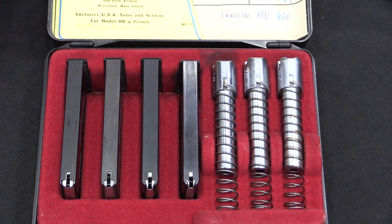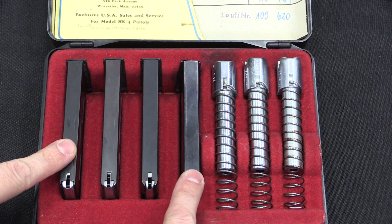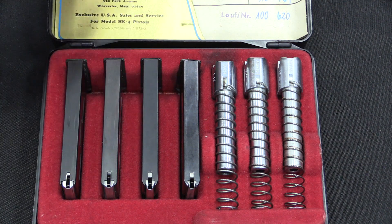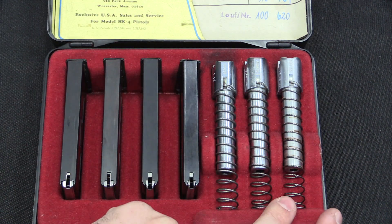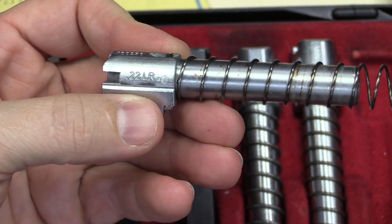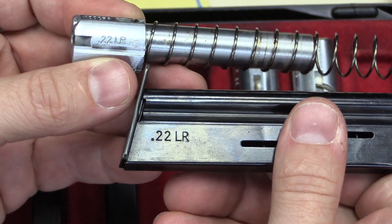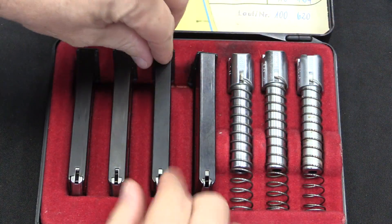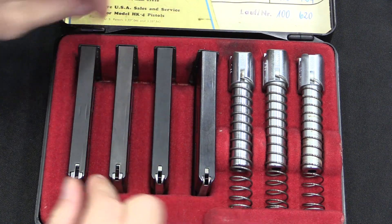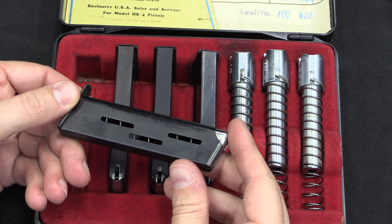If we look at the set of spare barrels here, we've got four magazines and three barrels, because presumably one of the barrels is in the pistol all the time. They're all basically the same except for spring weight. Each barrel is marked with its calibre, and there is a matching marking on the magazine. Capacity is eight rounds in every calibre except the .380 or 9 Kurtz, which is a larger diameter cartridge and only holds seven.